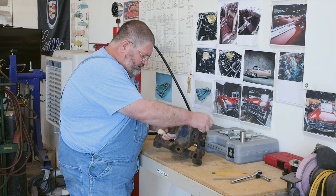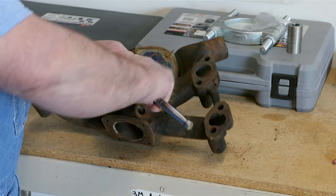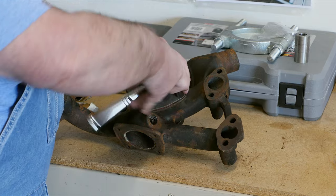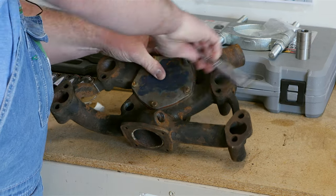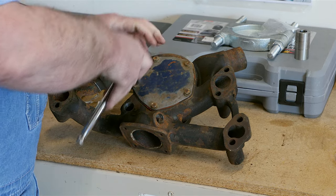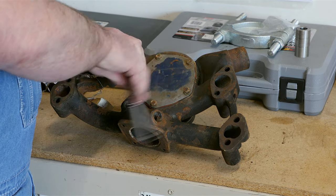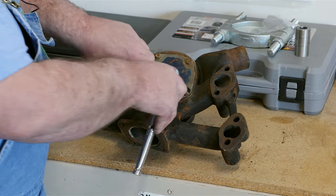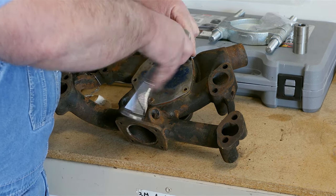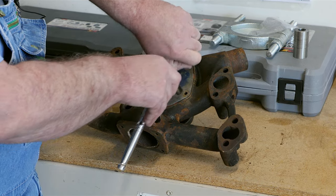Now the first order of business is going to be to take the cover plate off the back. It has these five screws. What you'll notice on these is that there's a copper or aluminum sealing washer. That's not a part that's available in our kit, but a lot of hardware stores have them. Or you can simply, like what we're going to do today, put some thread sealer on the thread so that we don't get water leaking through around the bolts.